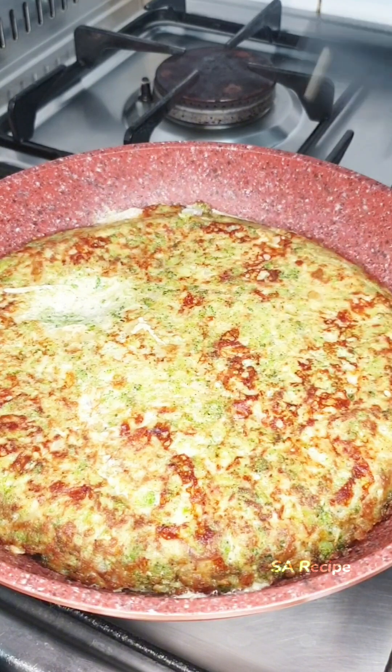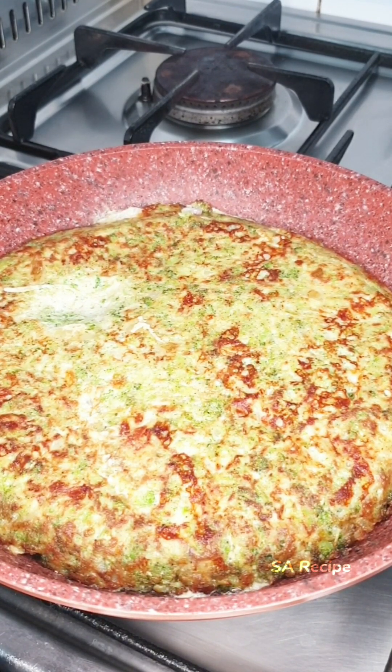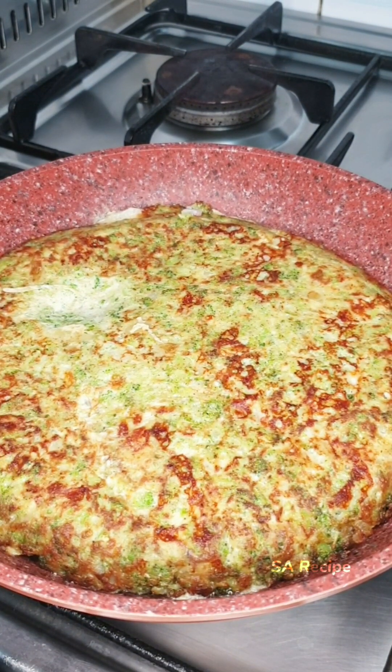This recipe is incredibly delicious. Make it at home and come back and tell me what you thought. I'm sure you and your family will like it. Now my breakfast is ready.